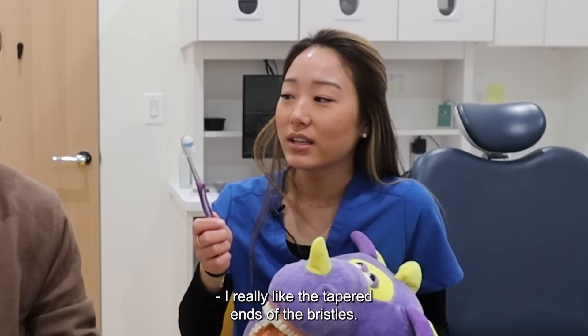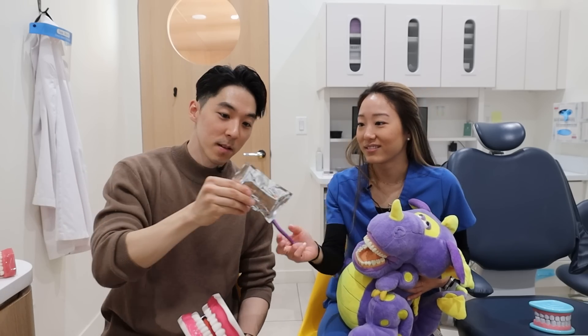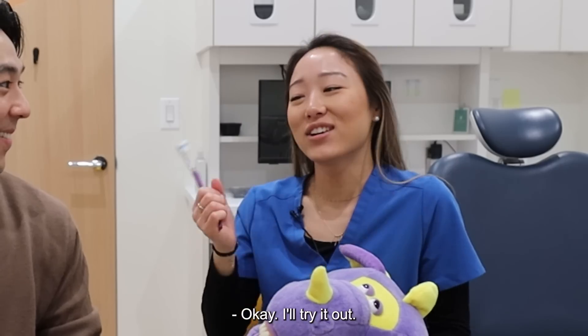I'm going to gift you this then. This has three different brush heads — I really like the tapered ends of the bristles. This is not even part of the ad. Okay, I'll try it.